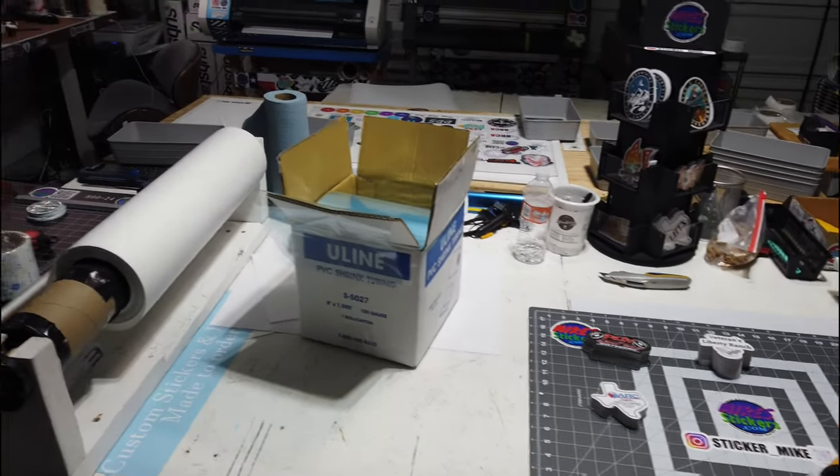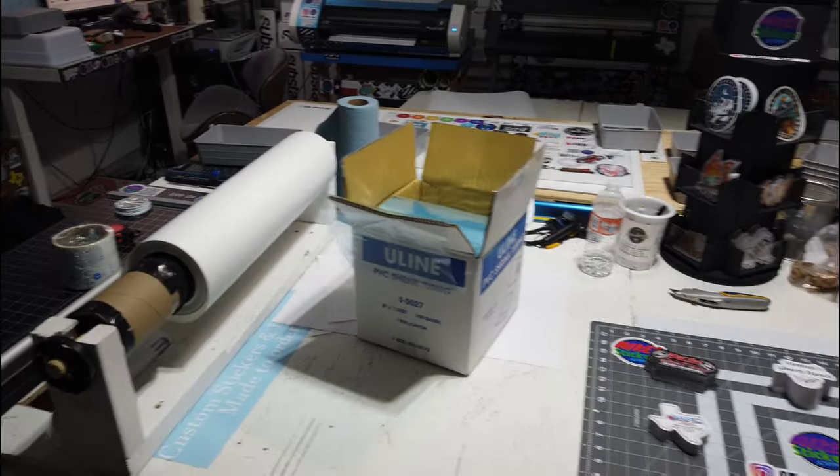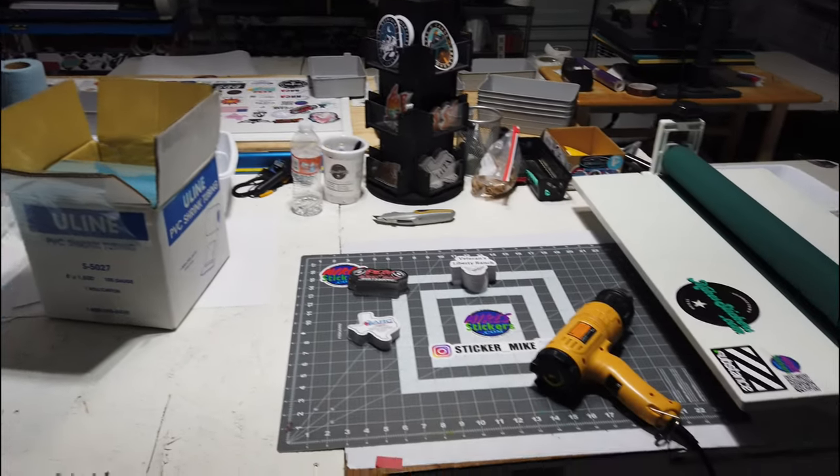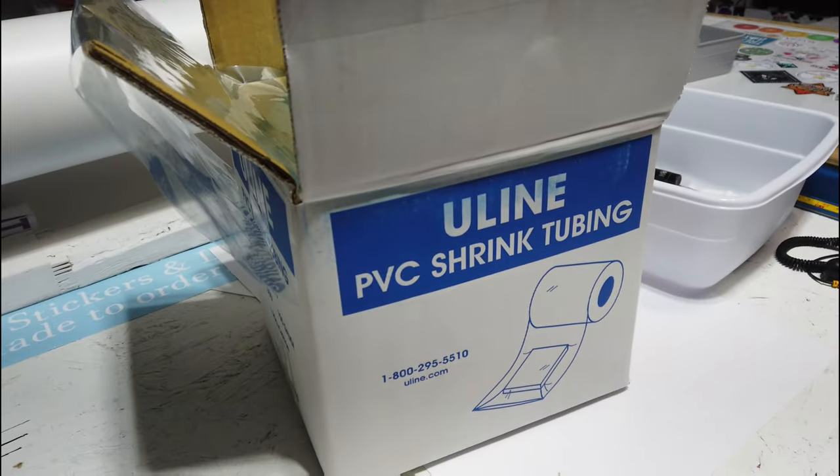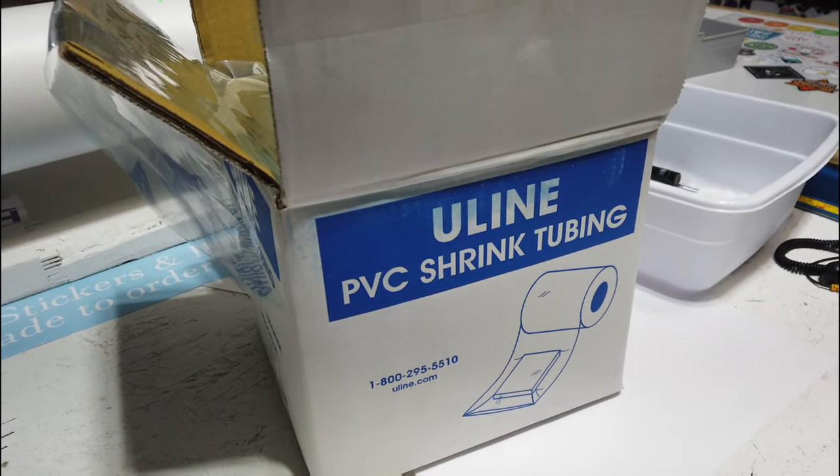Hey guys, it's Mike from Mike Stickers. I wanted to show y'all what I'm gonna do now for packaging up my stickers. I got myself a heat gun and a bunch of PVC shrink tubing — got it from Uline.